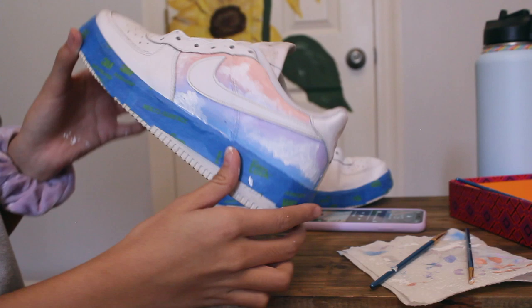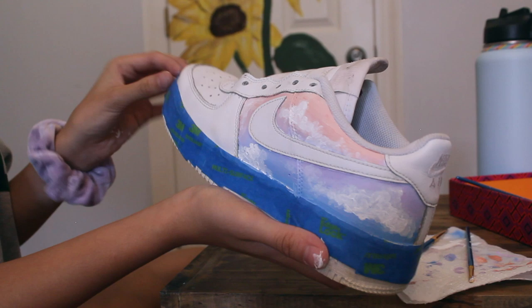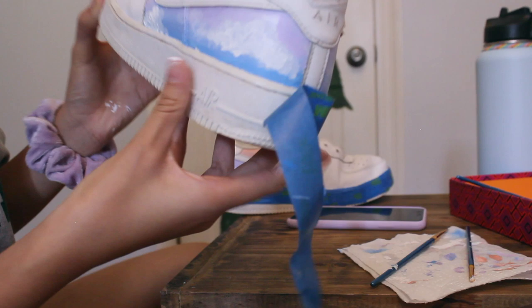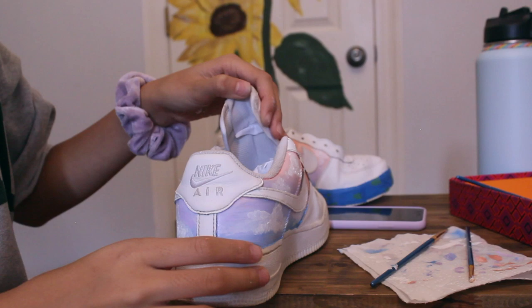We finished the clouds. If I need to fix anything, I will. But we're going to take the tape off now. The tape has pretty much done its job — I can go back and fix the edges. And we're going to paint the part that says 'Air' and then the lines. It's been a few hours and my back is kind of hurting because we're leaning over on this chair. But we'll be fine.